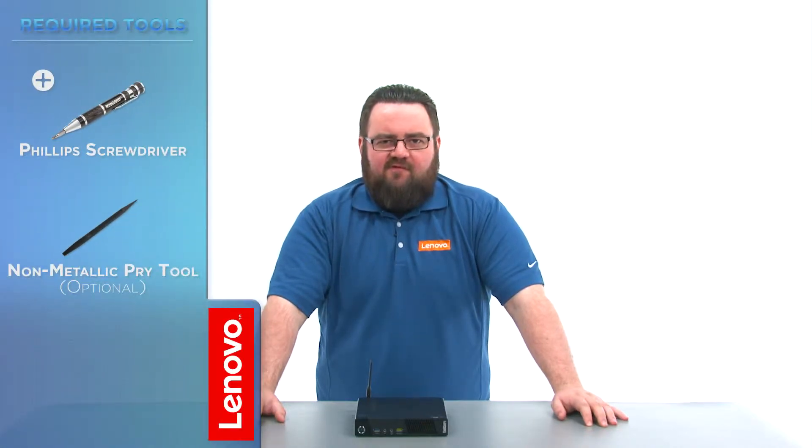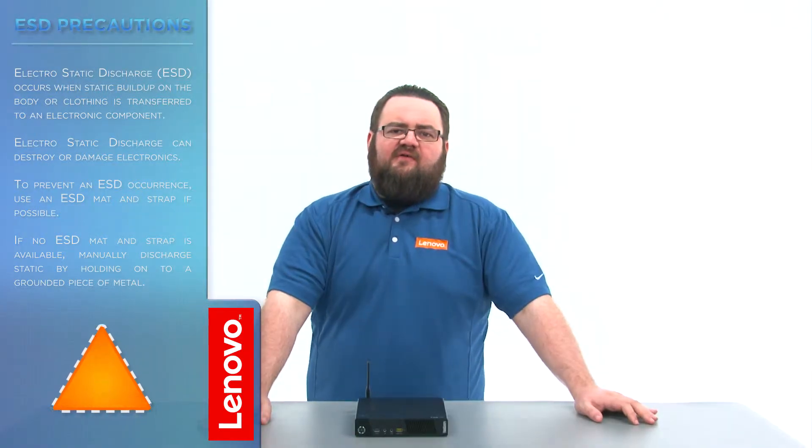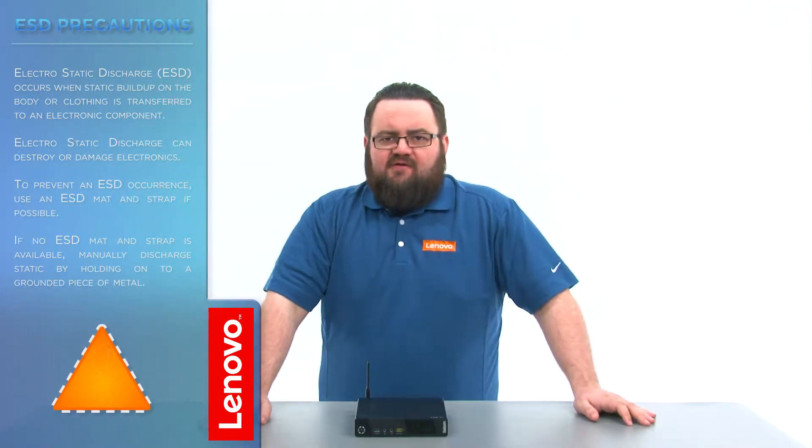The only tool required will be a Phillips screwdriver. Before we continue we need to make sure that we're protected against electrostatic discharge or ESD. Make sure to shut down your computer and disconnect all cables and accessories from the system. For more information watch our understanding electrostatic discharge video by clicking the link in the description.